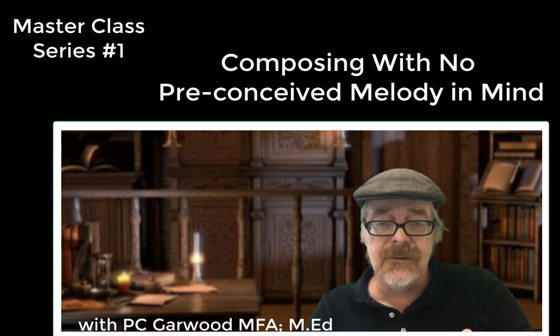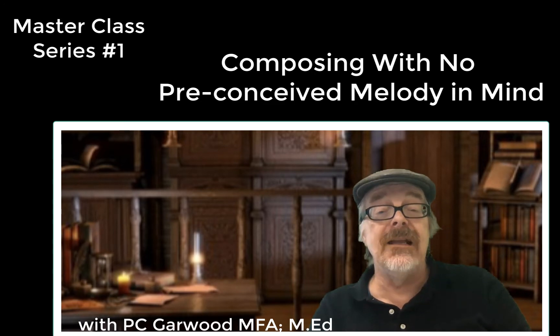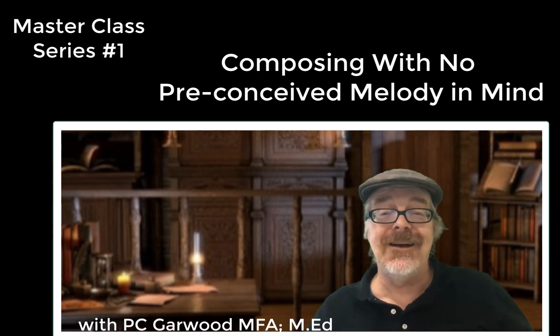But this first series of classes will be dealing with beginning when you don't have a melody. Alright, without any further ado, let's get started. Bye-bye.